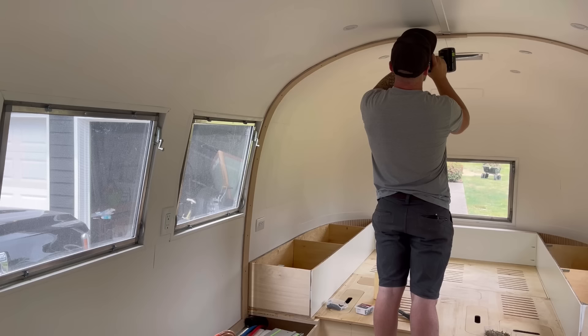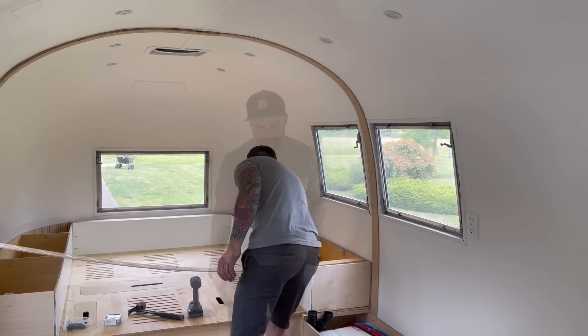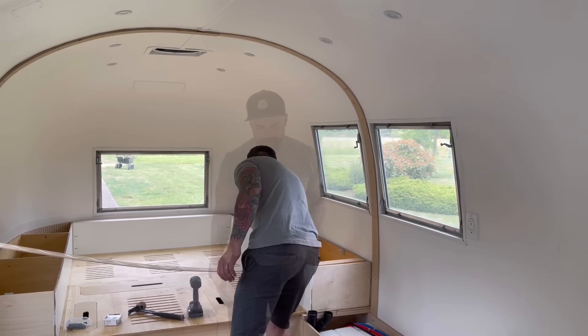After getting my second layer completely glued on, I moved on to my third layer, until finally I had three-quarters of an inch of plywood wrapped around the whole inside.